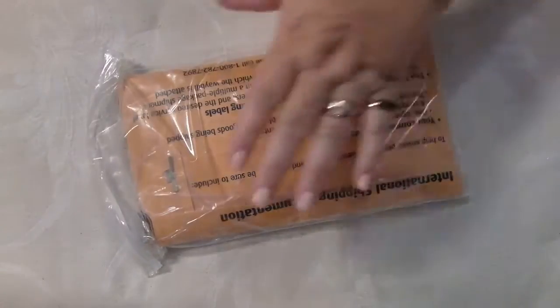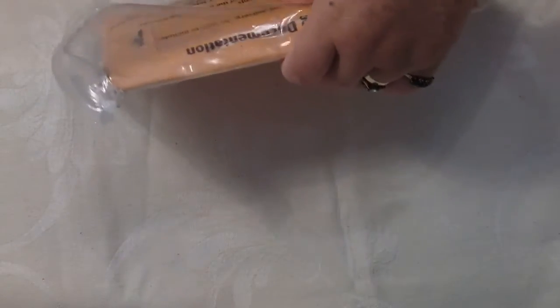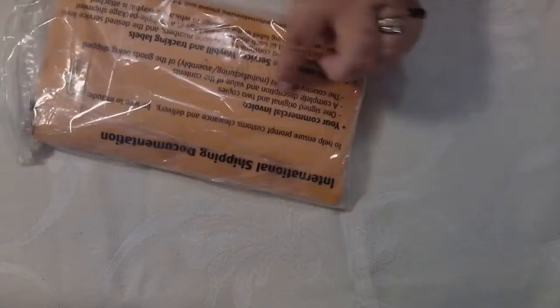Hello everybody, this is Sonia. I'm here today to open a parcel I just received from America. This is from Diane Moore — it says 'happy mail' in the writing in there, and there was a piece of paper in there with the delivery thing on it. Actually, I think her name is Diane.